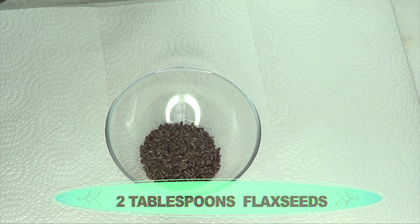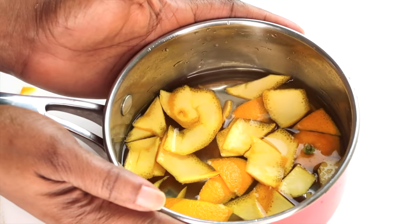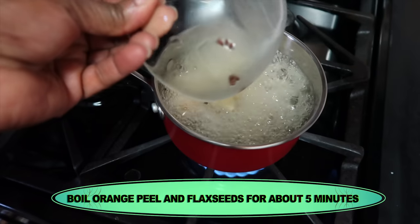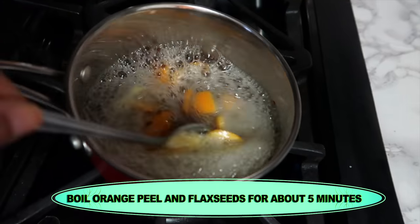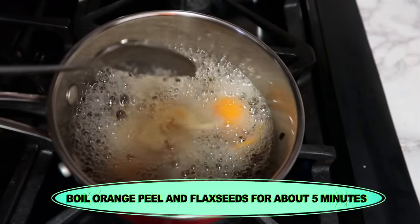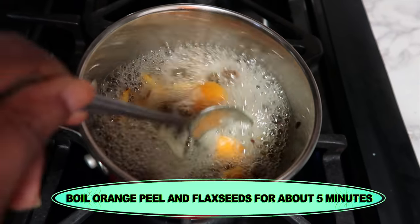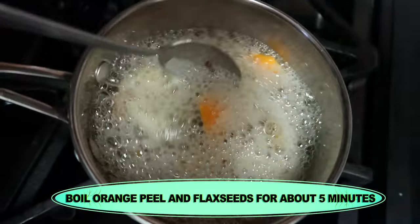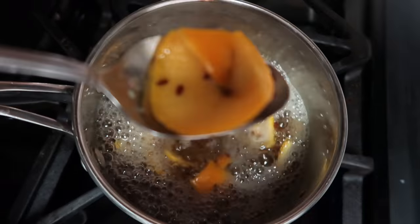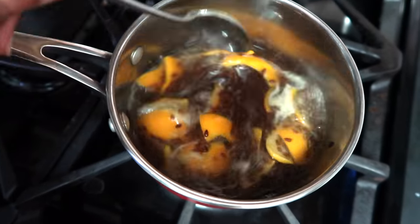Now we're going to boil both the flax seeds and the orange peel together. I'm going to take it to the stovetop and as soon as it comes to a boil I'm going to pour the flax seeds in and continue to boil. This is what it needs to look like while boiling. Once boiling, you'll know when it is ready — at first it's going to form a white peak on top, and as soon as that whiteness starts to disappear, take a look — it's going to look all jelly and creamy. This is exactly how you want it. This is going to take about five minutes to get to this stage.